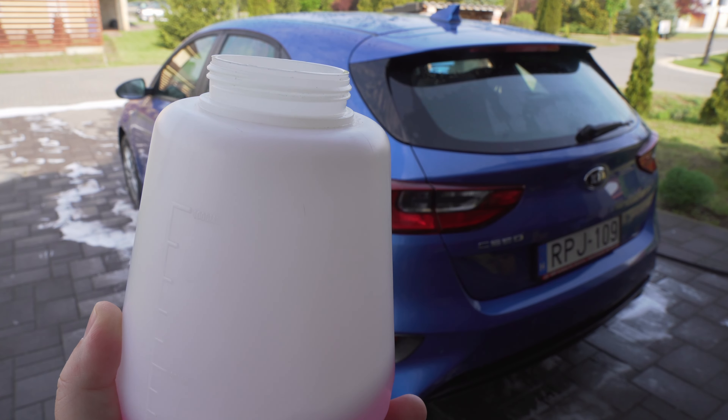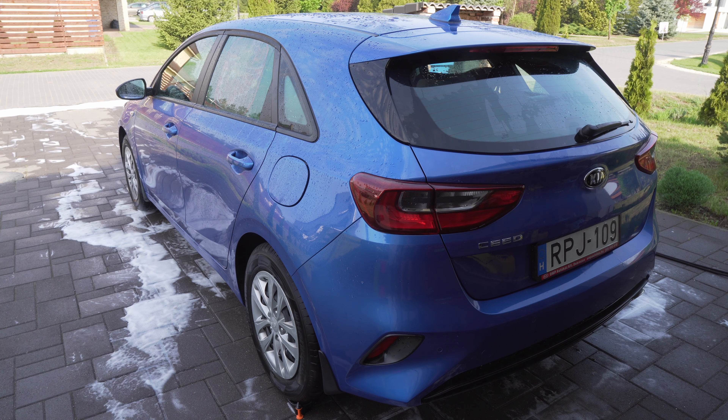The next important point is that the foam cannon has a dial on the top. In most cases there is a plus/minus so you can set the thickness of the foam. It's not a good idea to have the thickest shaving-foam-like consistency that just stays on the car, but it's also not good if you have very thin foam that sprays on and runs off straight away. You need something balanced — thick enough to stay on the panel but thin enough to slowly run down and grab all the dirt.